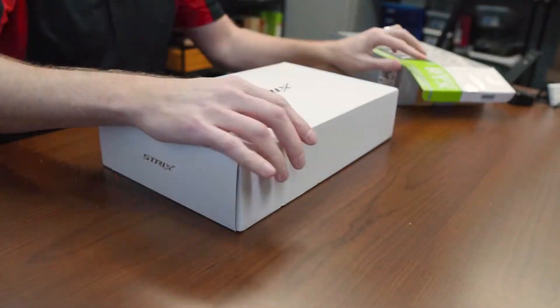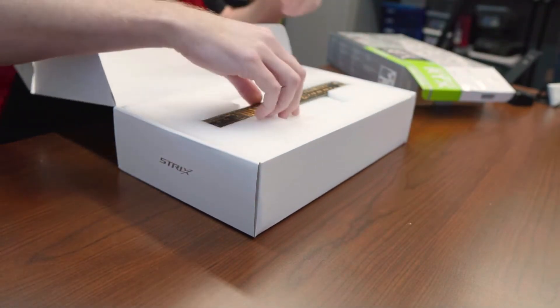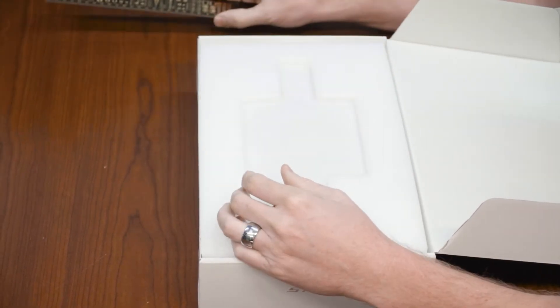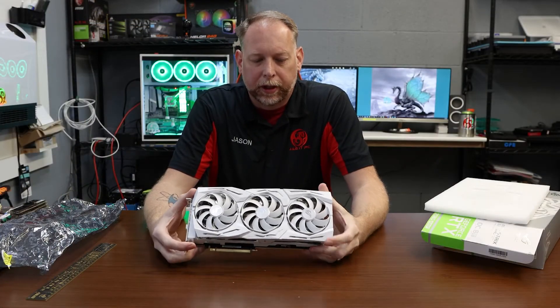Take a look — the ASUS ROG Series does a pretty good job with boxing and how things look. With this one, you get a cool little ruler that shows you the different processors and devices that are on the motherboards and chips. It's a nice little steel ruler. And this is just a massive video card — we're really excited about putting this in here.